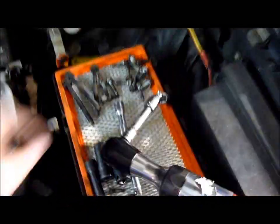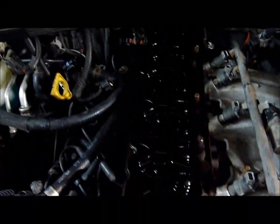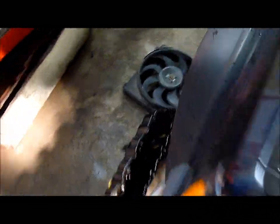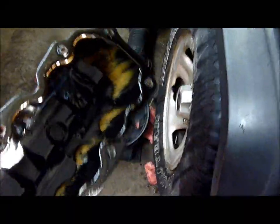Next step: remove the valve cover. It's held by a number of 11mm bolts all the way around — remove all the bolts and lift the cover off. This one doesn't show as much indication of a blown head as many do; the oil isn't horribly contaminated. However, there is a yellowish residue visible inside the valve cover — that's oil-coolant contamination, and it's present in the back of the valve cover as well.